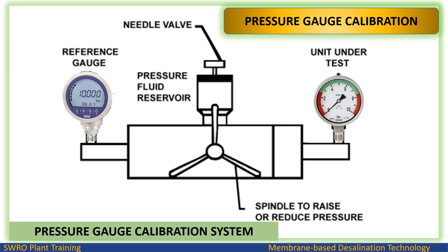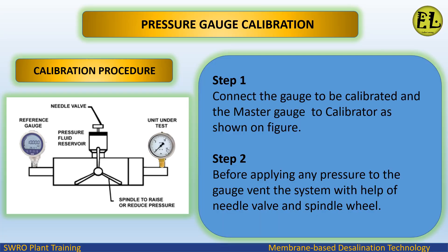In the pressure gauge calibration system, a digital pressure gauge is used as the master gauge with an accuracy of 0.25%. The test gauge is connected at the other end; normally the test gauge accuracy is 1%.